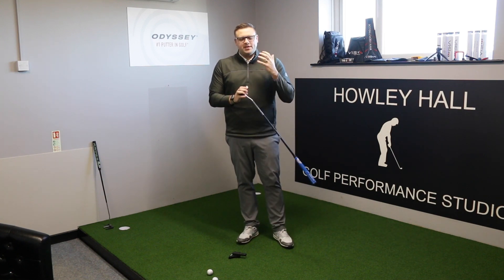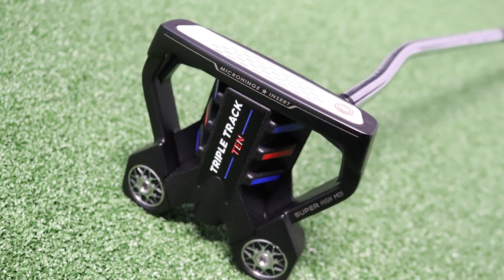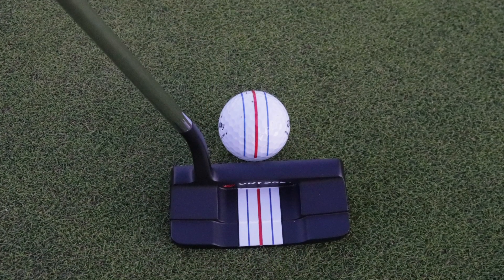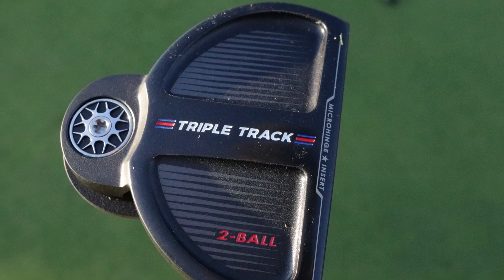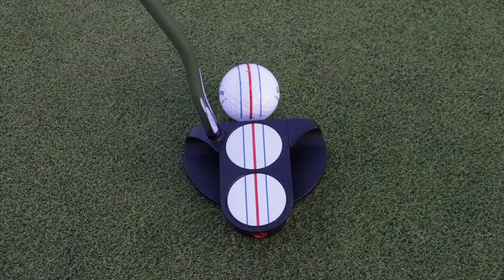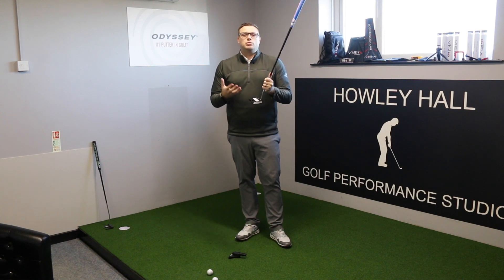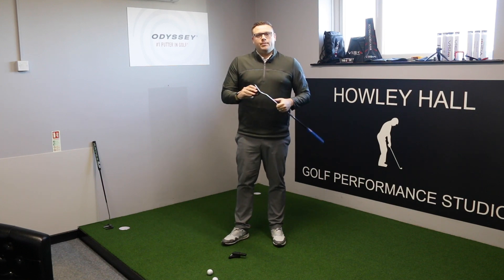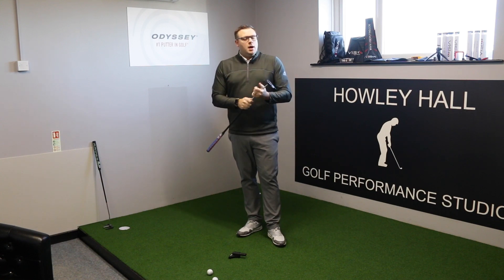The Triple Track range is available in the most popular head designs: the new #10, the Double Wide — which is the closest they can get to a blade while still incorporating Triple Track — the Two Ball, the Two Ball Blade, and the Marksman. There's definitely a model there that will appeal to most golfers, covering the most popular styles and designs that Odyssey currently have in the market.